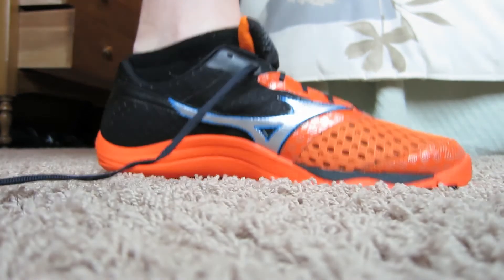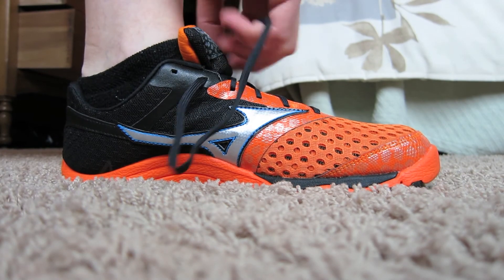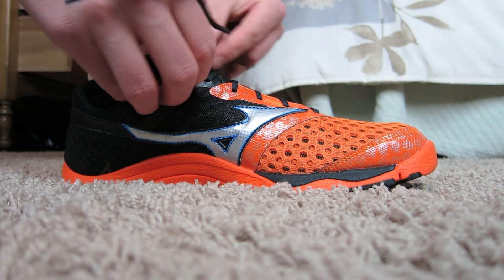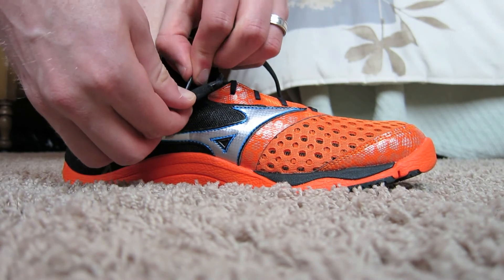Overall, I definitely like this shoe. This is my first Mizuno shoe, and I like the fact that Mizuno waited and took their time to jump into zero drop. Over the last two to three-plus years, we've seen a lot of shoe companies dive into zero drop, mess around with some weird stuff, and just kind of experiment. I think Mizuno really took their time and then came out with this, so for their first attempt, the Mizuno Casaurus, I definitely like it.